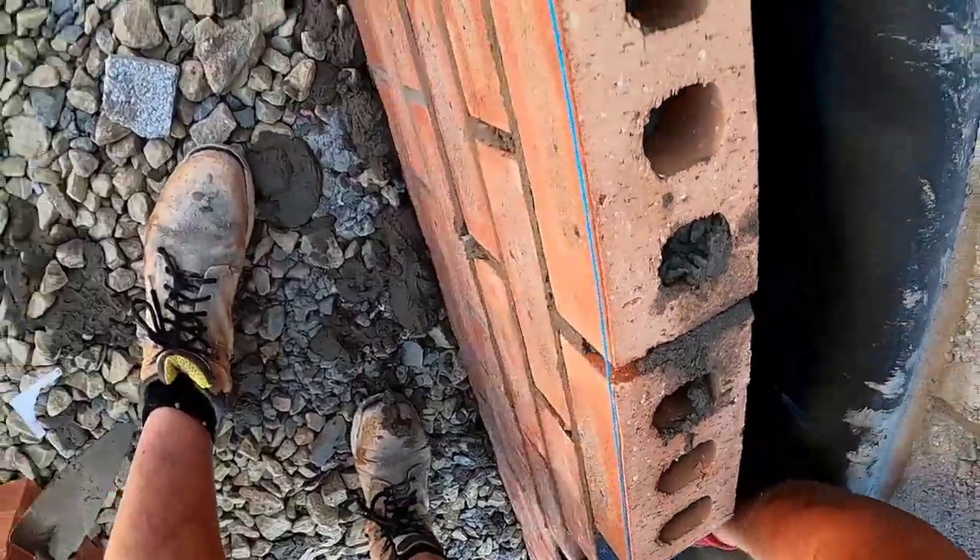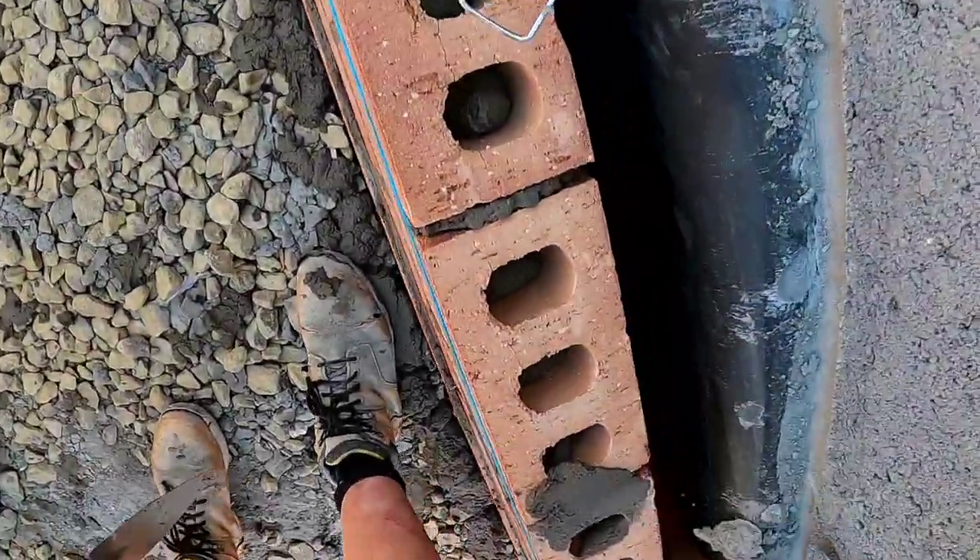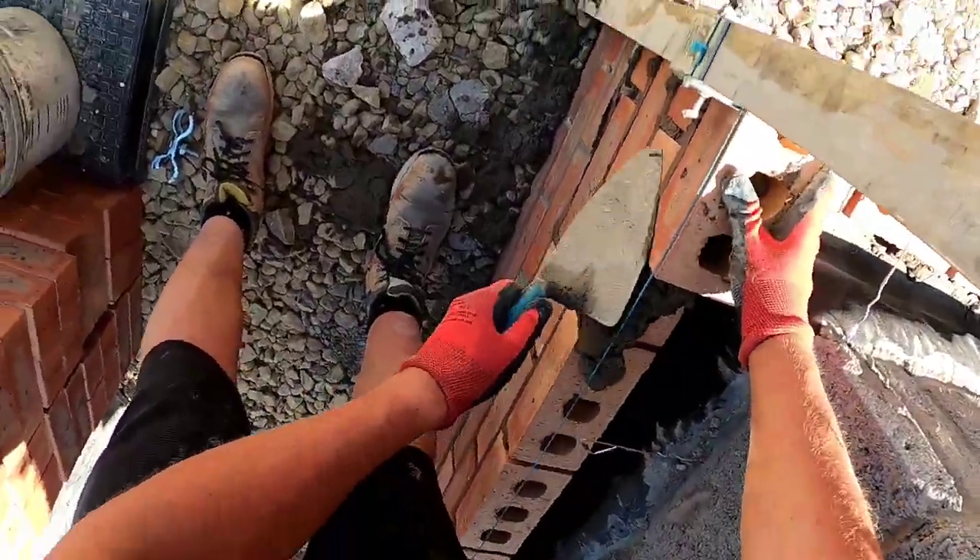Hopefully more people pick up the tubs thing. I think there's a lot of people who like the big trowels and like to spread a load of gear on the wall, but there's no need really — you just end up breaking your wrist.